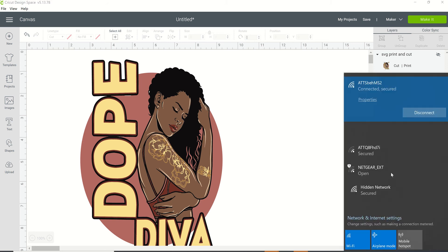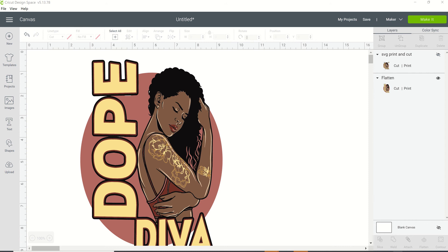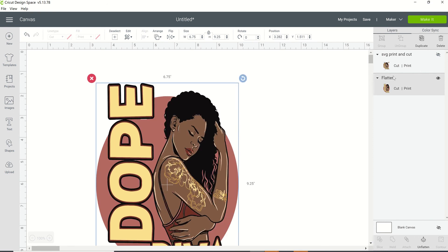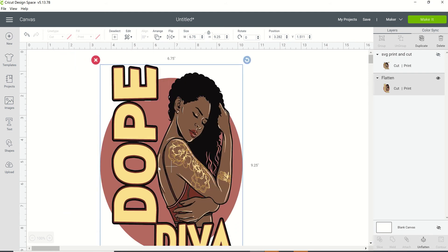Hello everyone. I wanted to come on and talk to you about zip files — specifically when you're extracting SVG files that you may purchase from Etsy or somewhere else online. What I have on my screen is an image of an SVG file, a scalable vector graphic. You can tell because it says SVG right at the top. When you're new to your cutting machine and not really familiar with file types — your SVGs, JPGs, and PNGs — that may be a little foreign to you. You're not really sure how they work in Cricut Design Space, so I wanted to talk about that today.